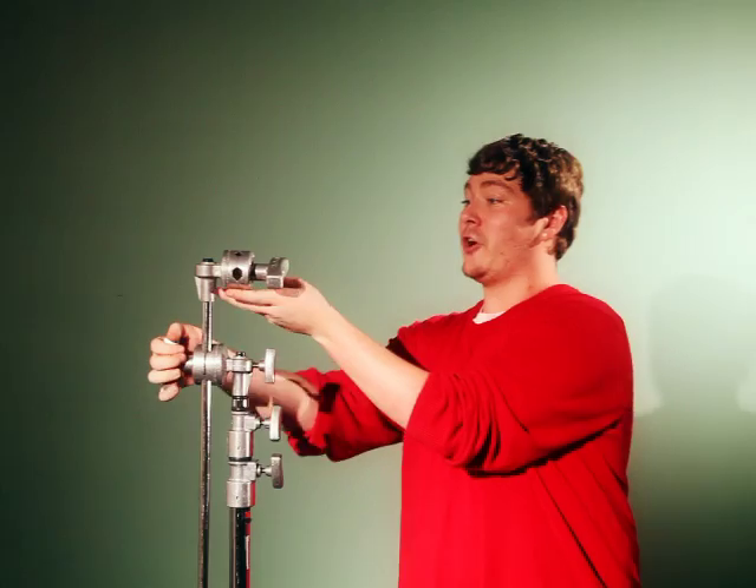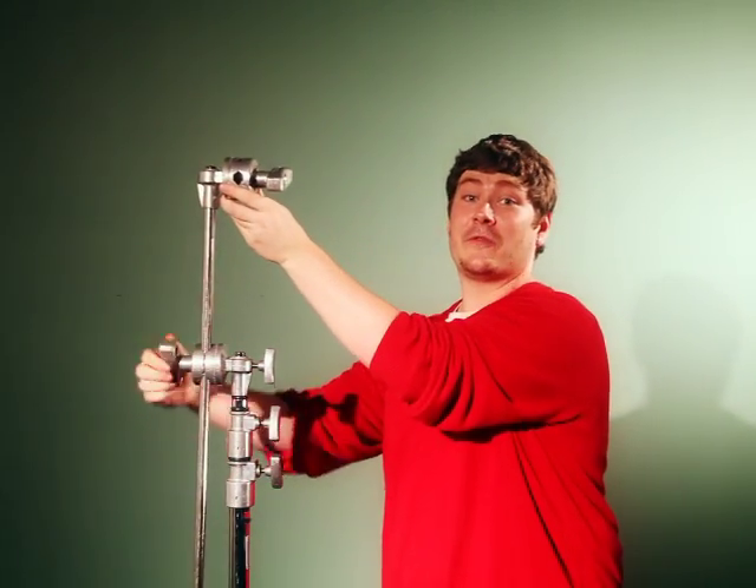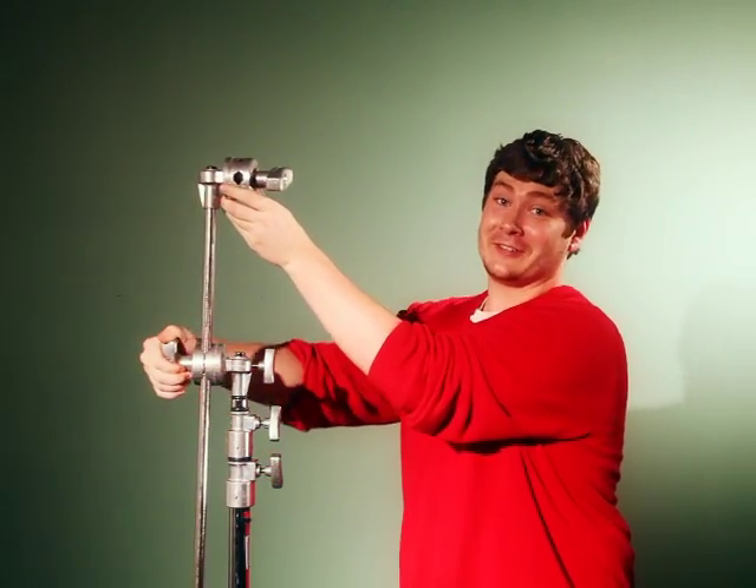Attached to the gobo head is the arm. The arm extends and retracts for use with nets, flags, and silks.